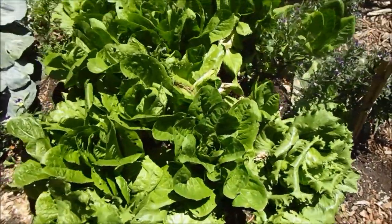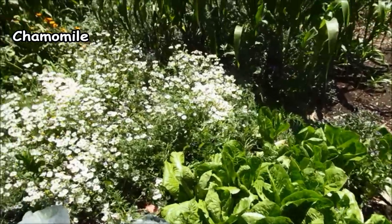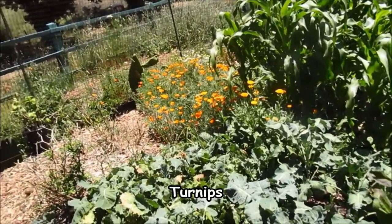Another red-headed cabbage. Chamomile — on the very last of this season. A nice patch of turnips.